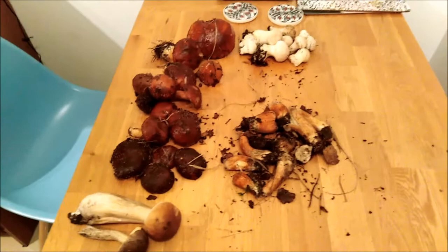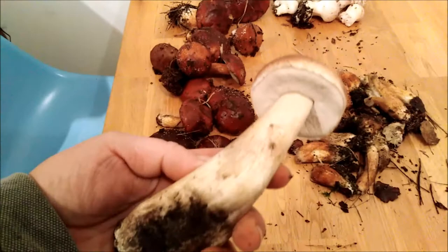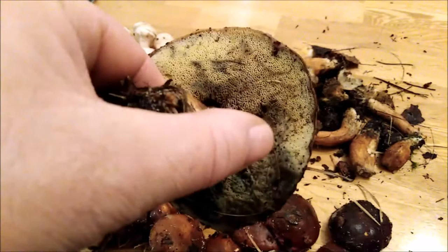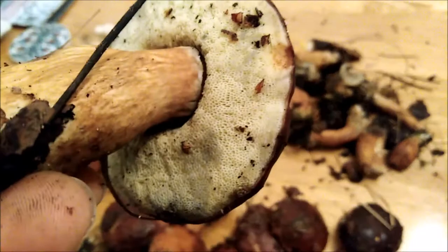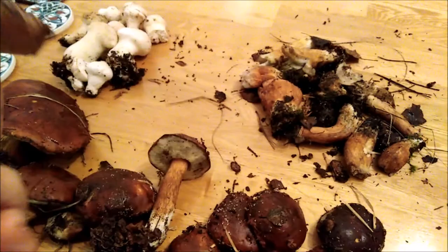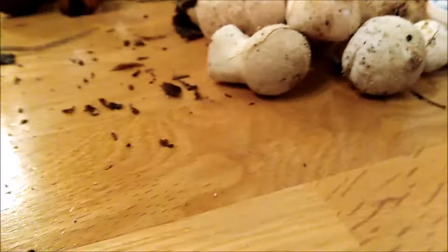We've got four types. First of all, the prize — it's a cep, a penny bun, and that is a gorgeous one. Then we've got baby boletes in various sizes. They don't look great because they've stained a sort of greeny-blue — it's been a couple of hours since they were picked and they've been in the bag — but you've got that yellow-green flesh on them. Also in here, see this shiny one? This is a slippery jack — the slime is all from that.